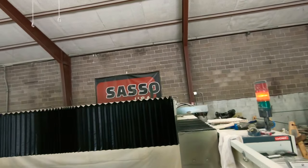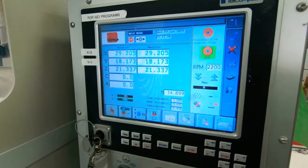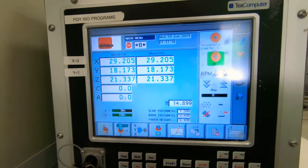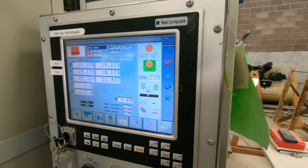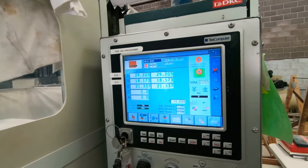I wanted to show you guys how to make a backup on an old-school PLC machine. Backups are important — if your machine gets struck with lightning, all of a sudden your computer goes black and you needed a backup. So let me show you real quick, because it's pretty easy.